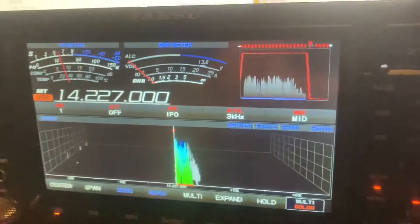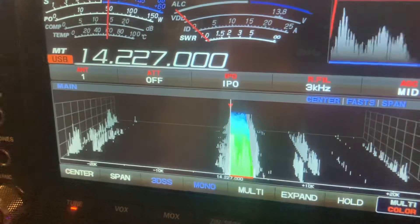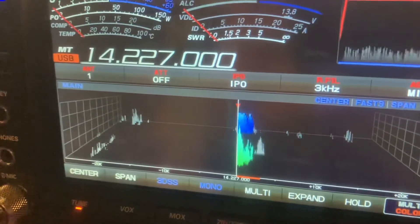We'll take off the VC tune again — and as you can see, some of the stuff around the bandpass is starting to come in again. VC tune engaged again and we're cleaning up the signal again.